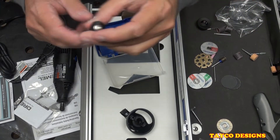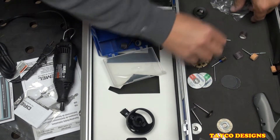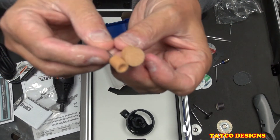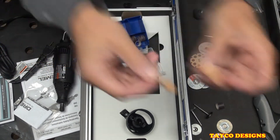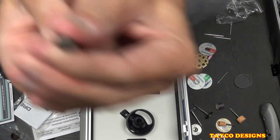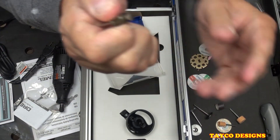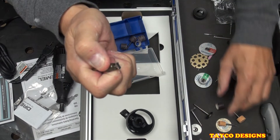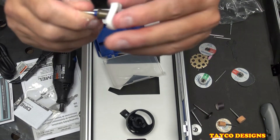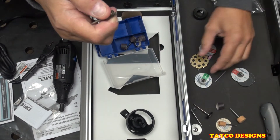We have a nylon brush, two brown sharpening stones, and a spring-loaded mandrel for holding your disc accessories.